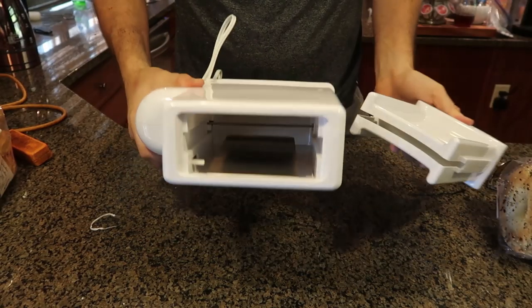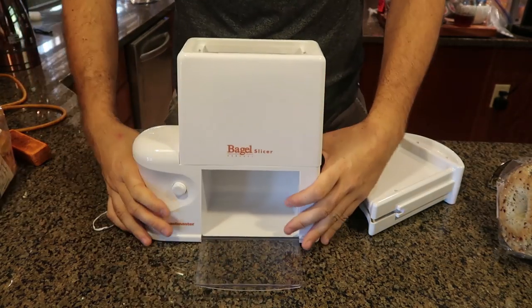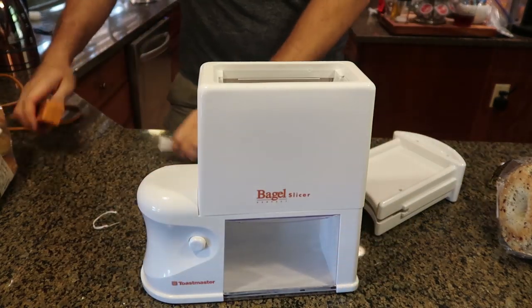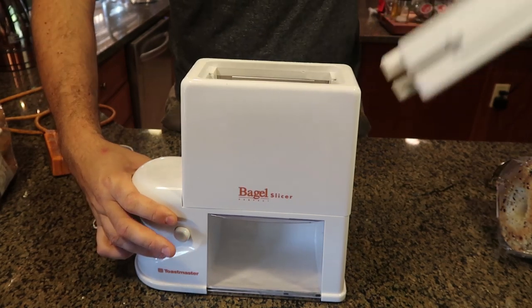I got an electric bagel slicer. Can you believe this? It opens up like that to take out the bagel, and inside there's a blade that will be spinning. Let's try it out.